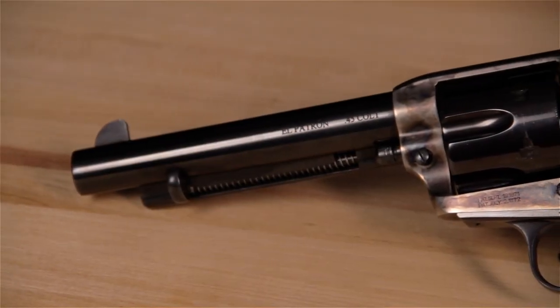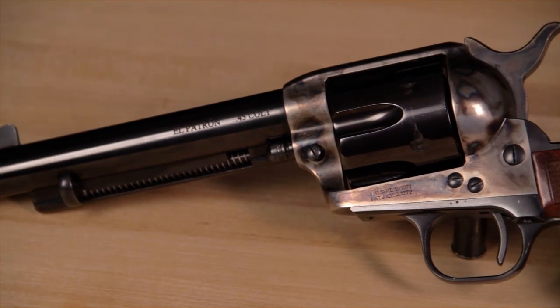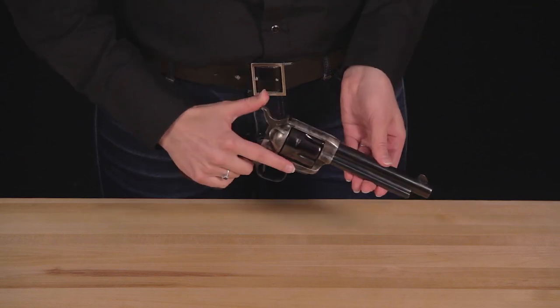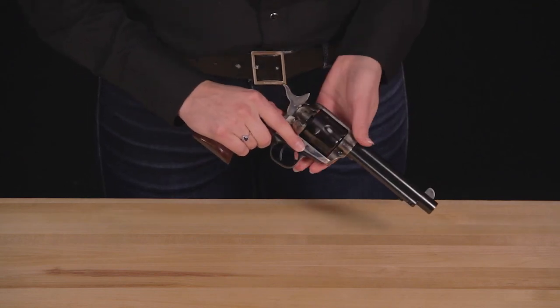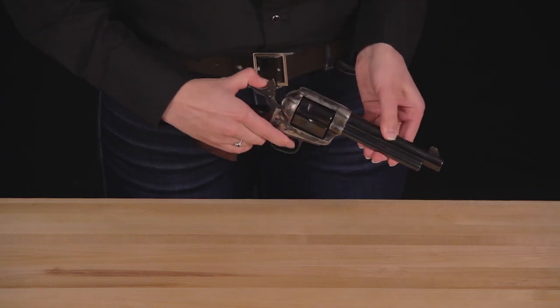Single-action revolvers were the top choice for the gunslingers of old, and the 1873 Cattleman was one such firearm. In this video, we'll show you some safety features of the 1873 Cattleman models. But first, always be sure to check visually and physically that your firearm is unloaded before attempting any of these procedures.